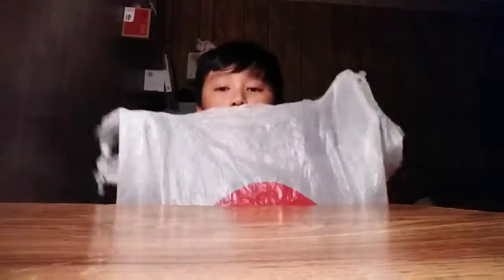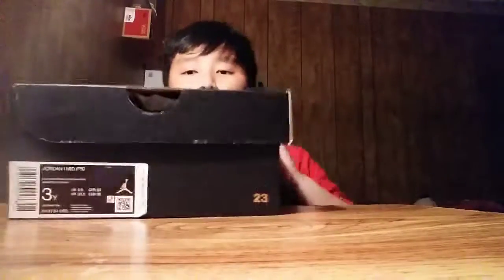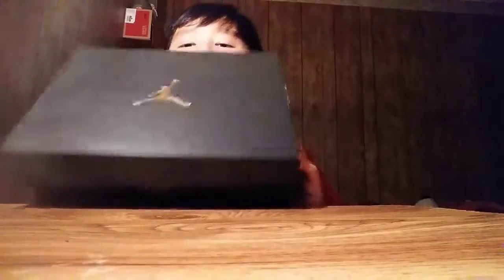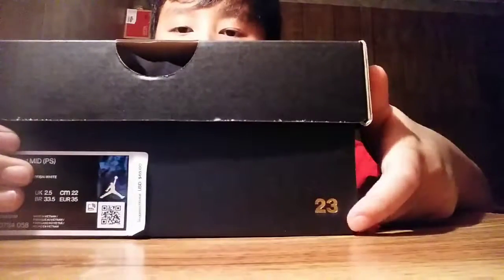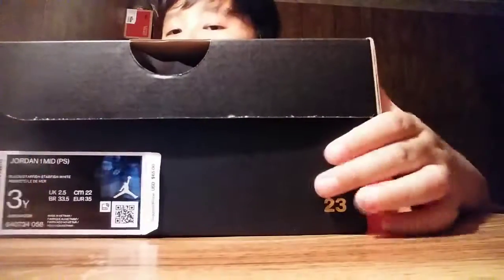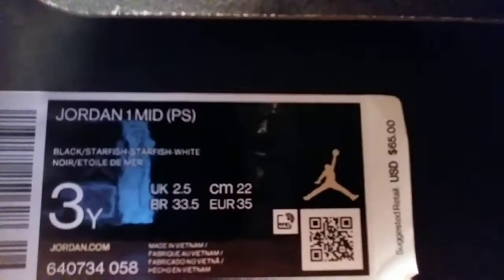So I got this Jordan 1 Black Starfish at WSS, as you can see. And here's the box. I wanted to put my sticker right here, so I did. There's this sticker right here as you guys can see. The back size right here says size 3 — it says like backwards when you record it — but it says size 3. The price is $65.